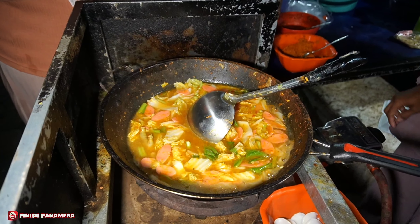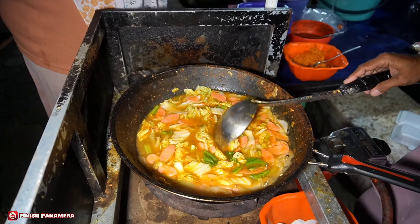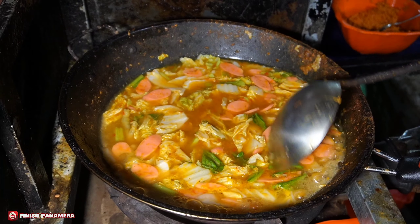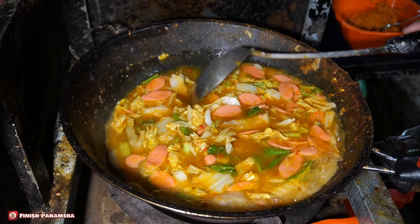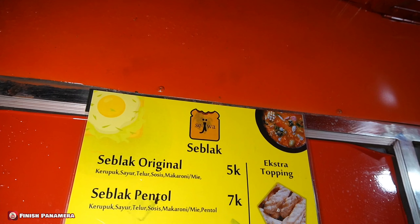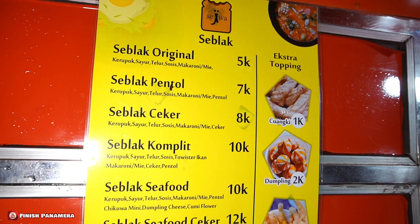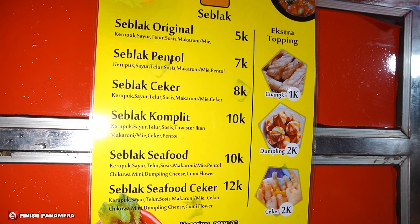Kalau 5 ribu itu ada topping apa mbak? Ada sosis, kerupuk, sayuran, makroni. Kalau yang paling mahal 12 ribu itu dapat apa saja? Itu ada seafood, terus ceker, sayuran, kerupuk. Oh gitu ya, lengkap ya.